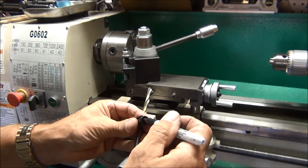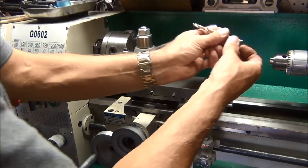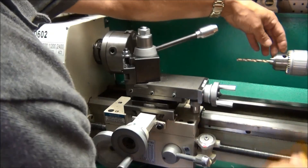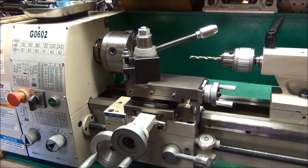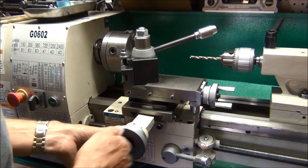If I drill to the end of that little mark there, I'll be way beyond where I have to be. Let me back this out so you can see a little better.